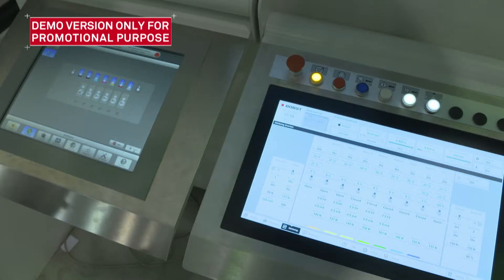When the tap sequence is completed, the machine is ready to run at the production speed.